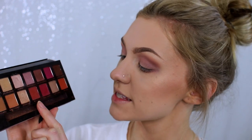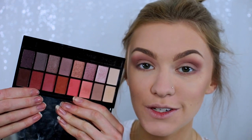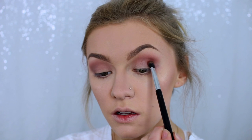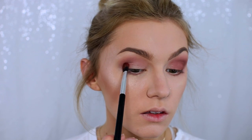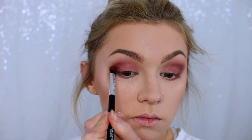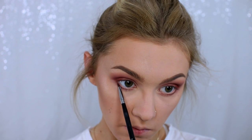I literally cannot tell a difference — they are so so similar! Now to darken up this look, I'm taking Red Ochre from the Anastasia palette and a corresponding shade from the Revolution palette. And then finally for my inner corner I'm going to take the shade Vermeer from the Anastasia palette, and from the Revolution palette I'm going to take a shimmery shade for my inner corner.